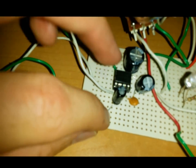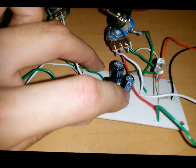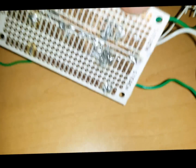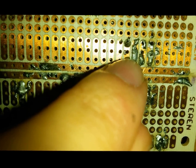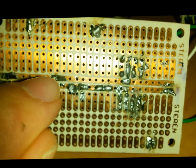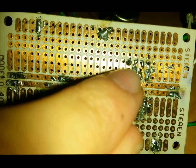The sixth pin is connected to 9 volts and also connected to a 100 microfarad capacitor going to ground. Here you can see the sixth pin connected to the positive side of this capacitor, and the negative side is connected to the ground line. This line is receiving 9 volts and is also connected to the capacitor.